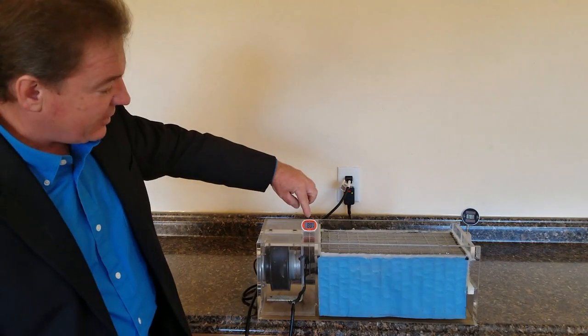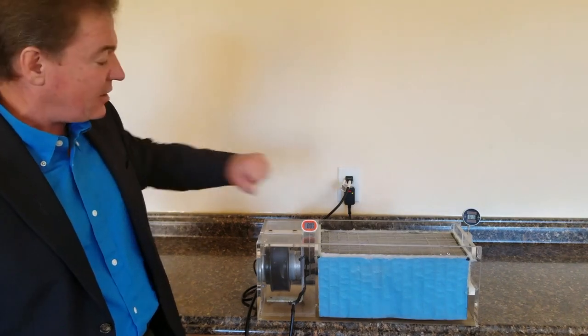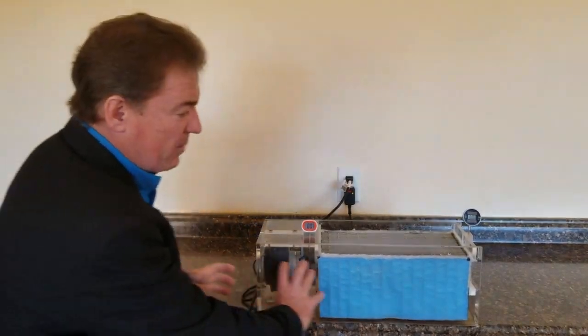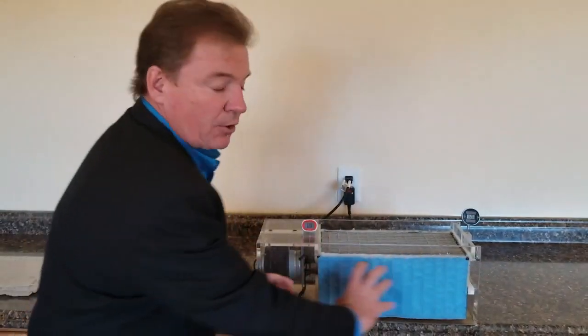As you can see right now, our ambient temperature is 80 degrees Fahrenheit, and we achieve 20 degrees of cooling by simply moving air through the device.